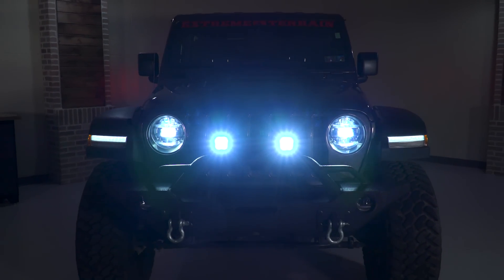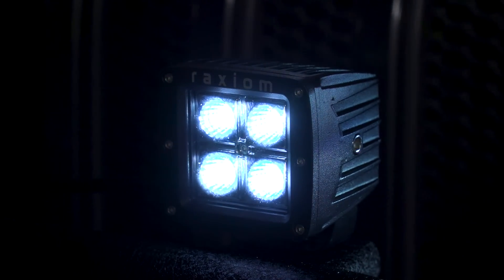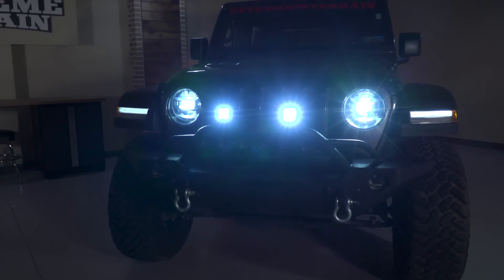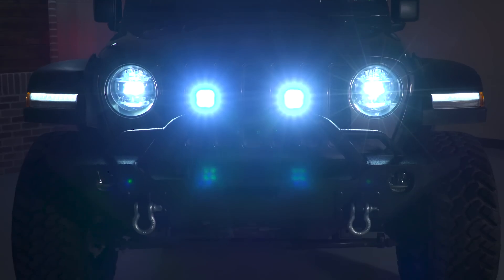I like lighting — I like auxiliary lighting, I like the way it looks on the Jeep, and I also like the fact that it's very functional. These lights are going to be great on those dark back roads when there's no oncoming traffic. If you're wheeling and the sun starts to go down, or you're doing a recovery after dark, you can really never have too much light in that situation.